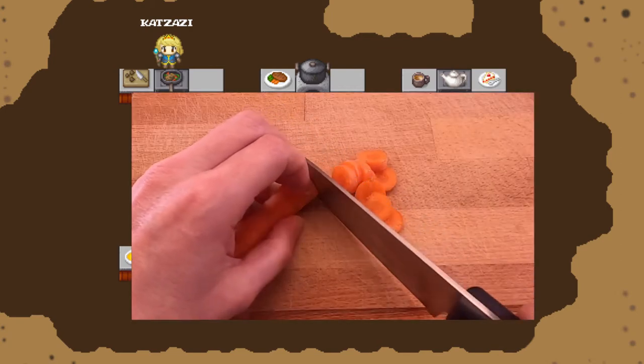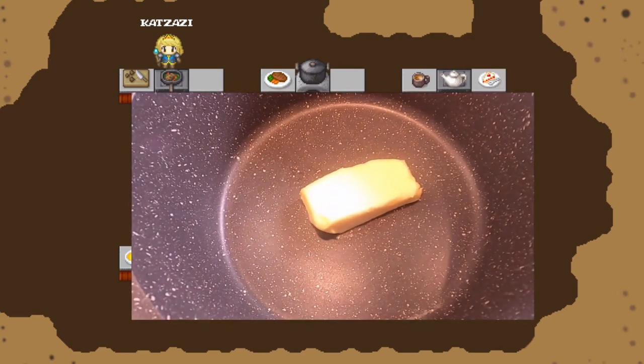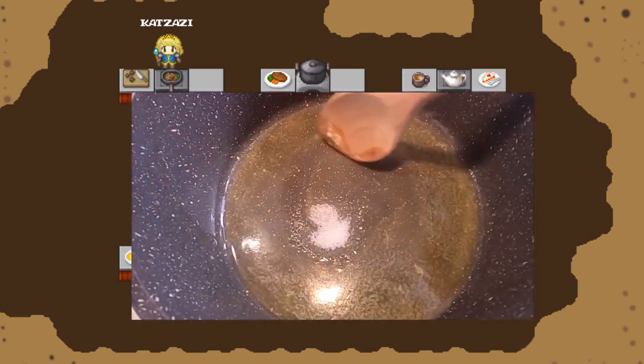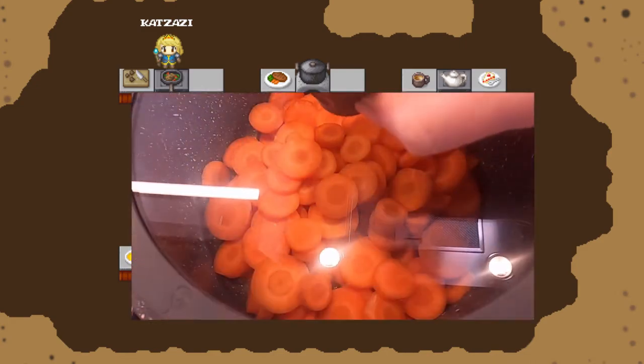Cut your carrots. Heat up the butter. Add a bit of sugar for a caramel effect. Fry your carrots with a closed lid.